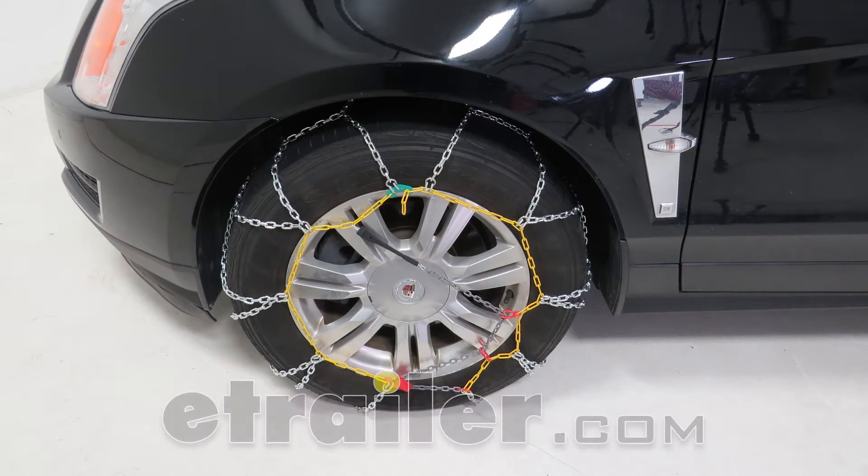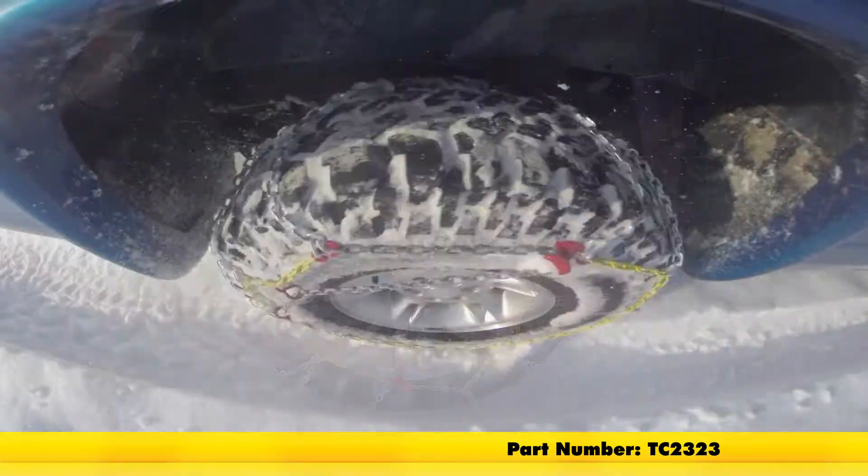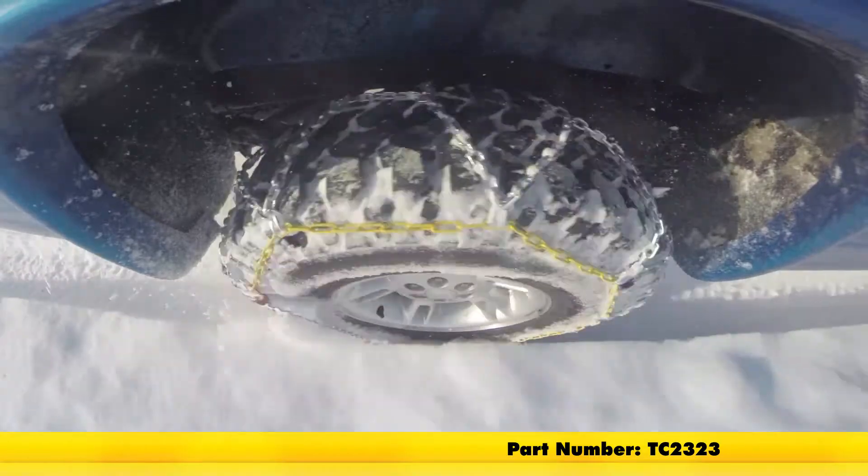Today we're going to be taking a look at the Titan Chain Alloy Snow Tire Chains, part number TC2323.